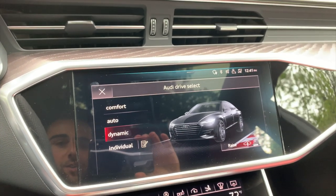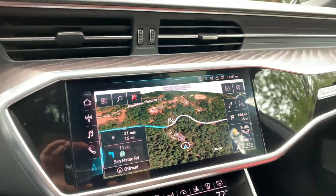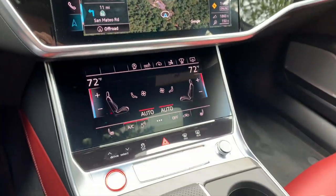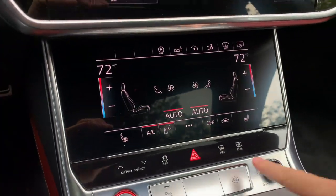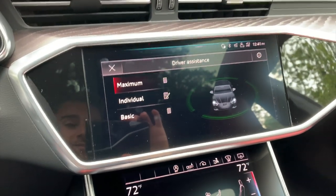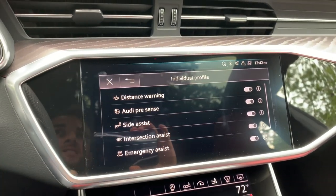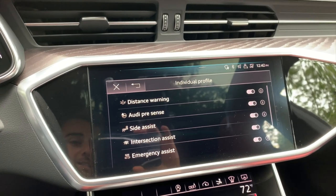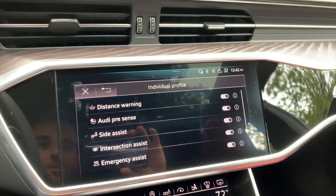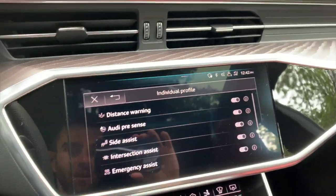You have comfort, automatic — where it'll change on its own — dynamic, and individual modes. The other thing with this specific car, because it's specced with a lot of the safety equipment you can get on Audis now, is there's a button that lets you set your driver assistance systems. I appreciate the fact that there's an individual mode, because in some cars the systems are very sensitive. So if lane keep assist really bothers you, this individual profile allows you to turn off specific safety systems in the car.